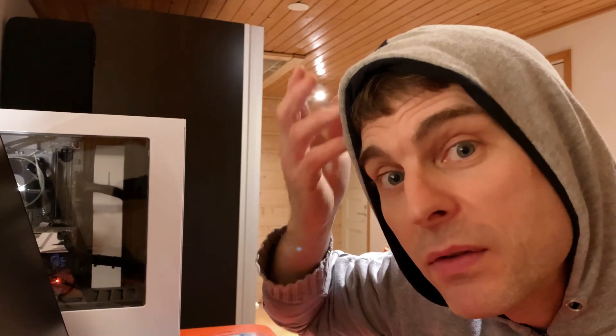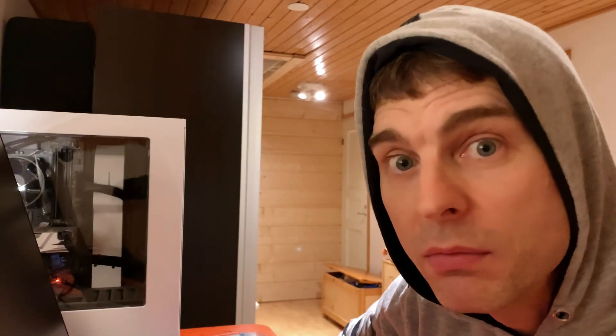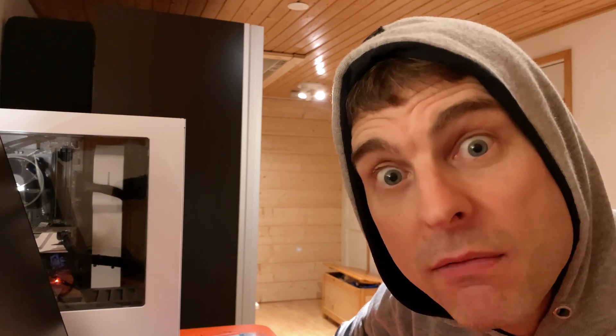Access point: mounted. New fan for that computer: coming soon. Tech Tuesday — we're done. Thanks for stopping by and watching. I do this kind of thing every Tuesday. If you haven't subscribed yet and you're still here right now, well, go and press the button. Bye.